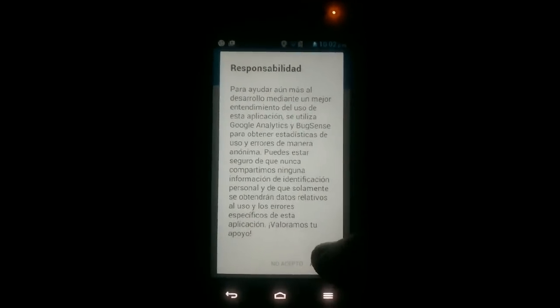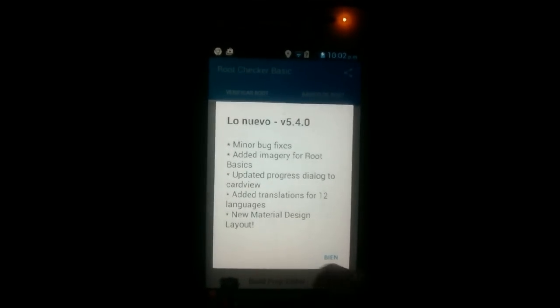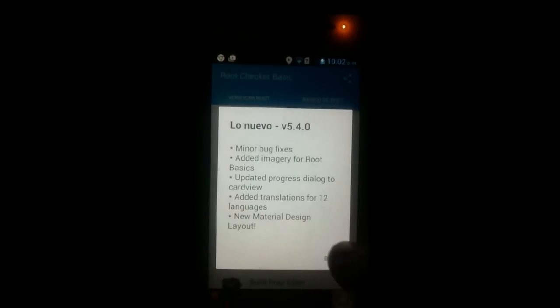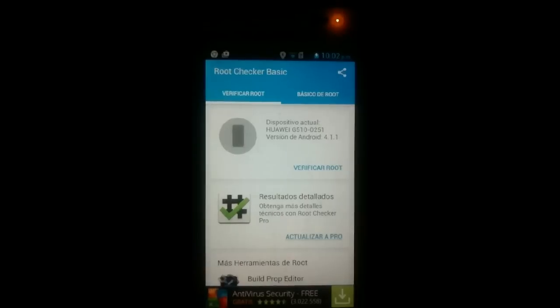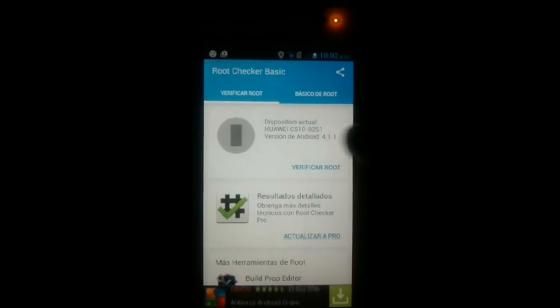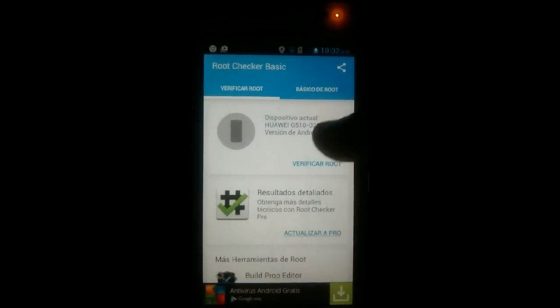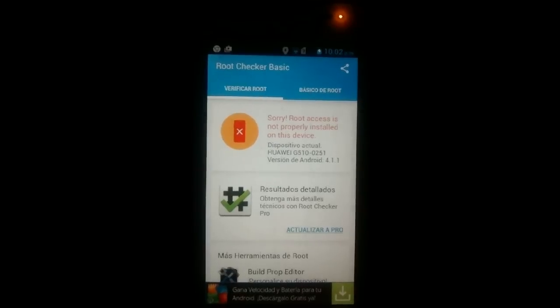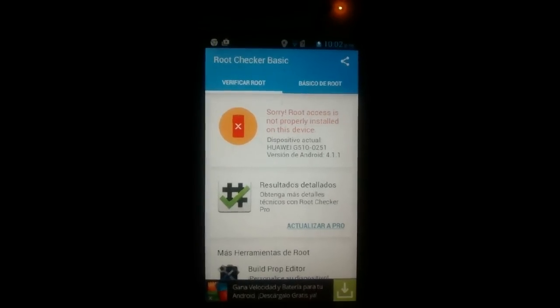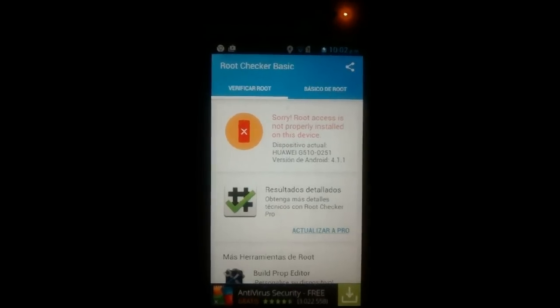Le damos a aceptar, nuevamente aceptar, y ya tenemos instalado nuestro Root Checker. Damos clic en verificar si nuestro teléfono es root. Y efectivamente vemos que en este momento no somos root. Entonces vamos a continuar con el siguiente paso en el computador.